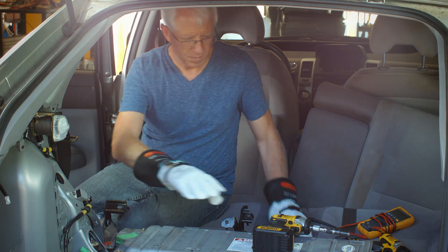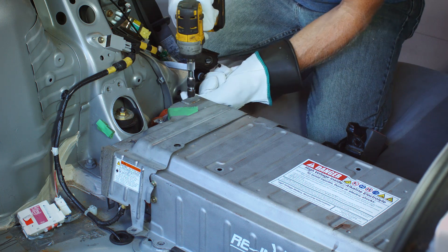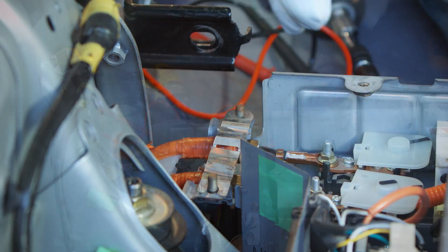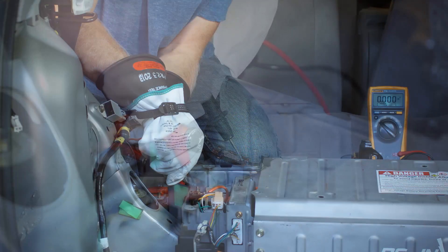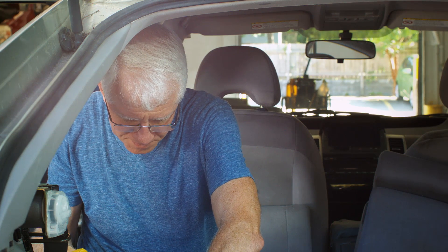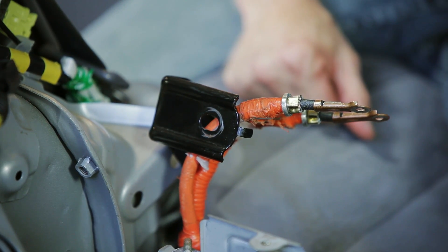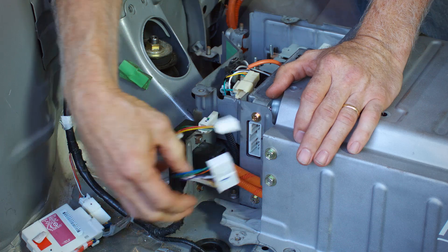Put on your high voltage gloves. Using a 10mm socket, remove the 3 bolts and 2 nuts securing the electronics cover to the left side of the battery pack. Carefully remove the cover by pulling straight up, being careful not to distort the cover. Remove the cable shield wire connector and retain for use with the new battery. Using a CAT 3 rated voltmeter, check for voltage across the two terminals to which the orange cables are connected. If the voltage at this point is below 30 volts, it is safe to remove your gloves until reinstalling the new battery. Using an 8mm socket, remove and retain two nuts securing the cables to the battery. Lift the cables from the battery pack and hook behind to the left seat hinge to prevent damage while removing the battery. Remove the small wiring connectors from the left rear of the battery pack and disengage the clip securing the harness to the lower corner of the battery case.